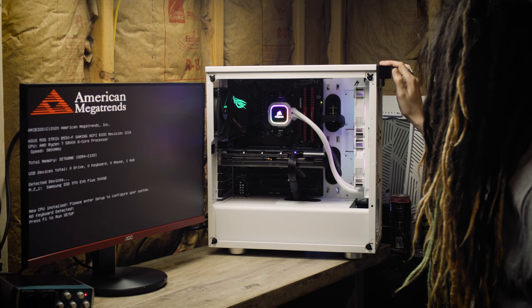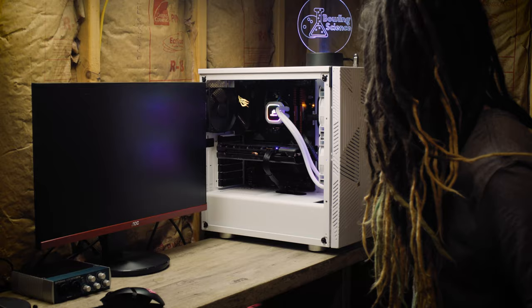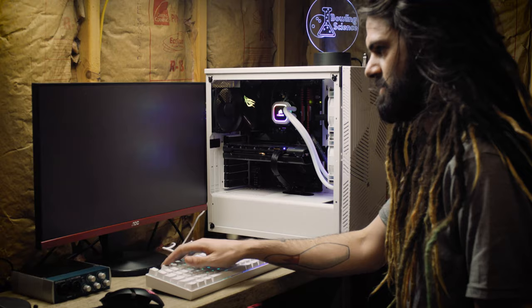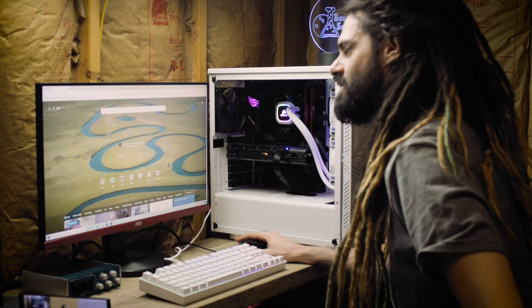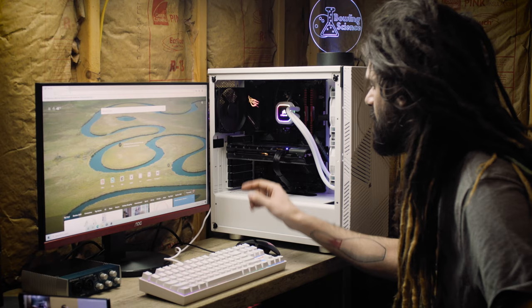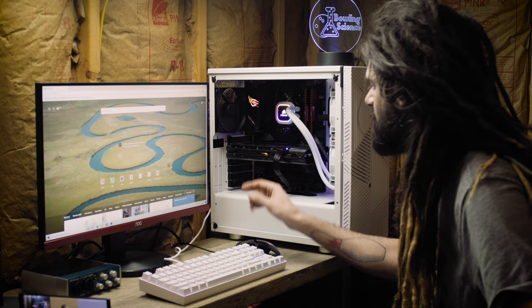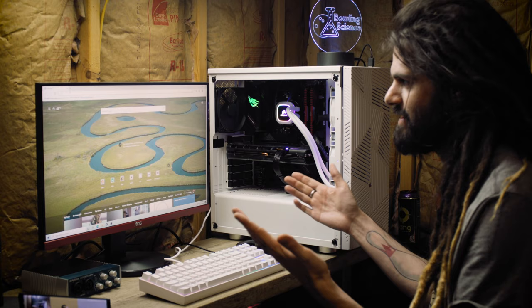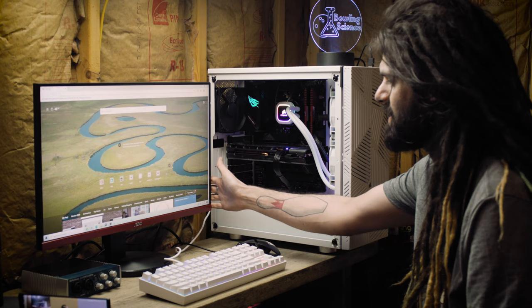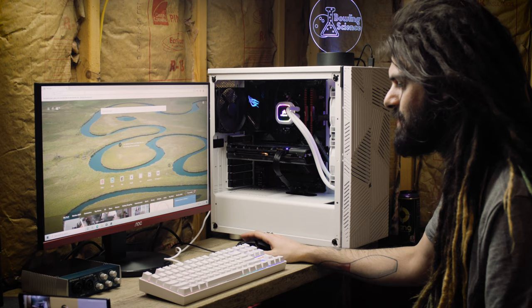Here we are — we installed Windows and it only took about three and a half minutes. Then it rebooted once and took about five minutes to get prepared. Now we are on the internet going to install the graphic drivers and get everything up to date. It's updating everything now. I've got the internet plugged in via Ethernet and I'm plugged into my 144 Hz monitor. We're going to get the graphics settings cranked up, download something, and give it a test.